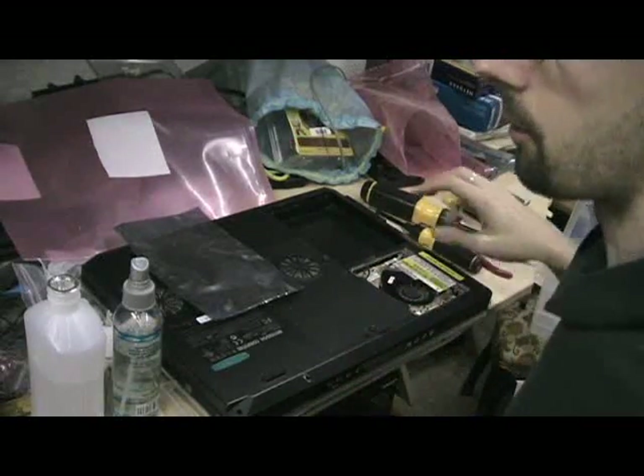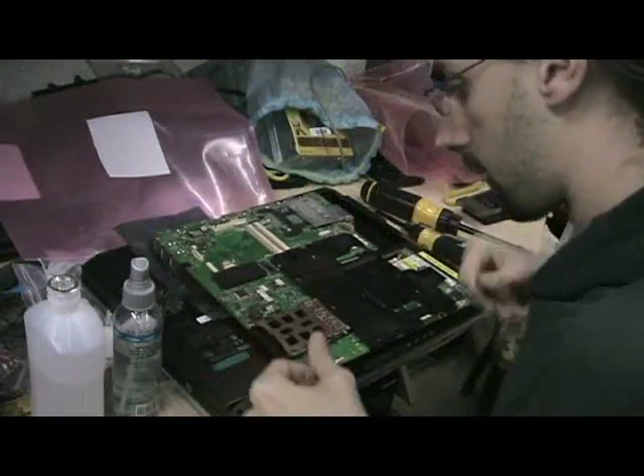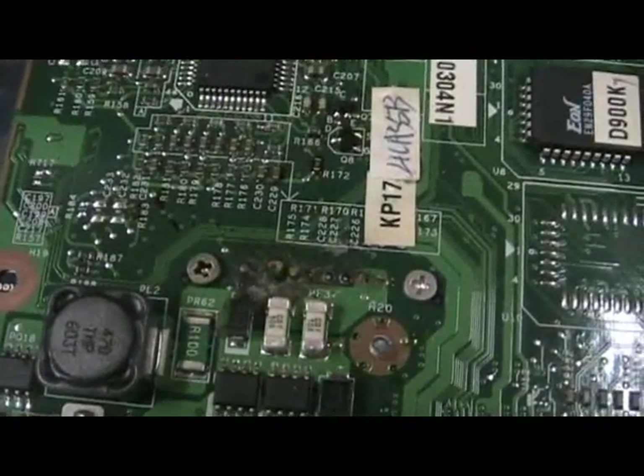I do actually have hope that this will work, because if we look at the old motherboard, we can see some significant damage. Let's do it — take a look right there.